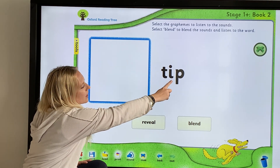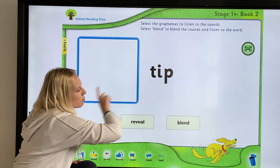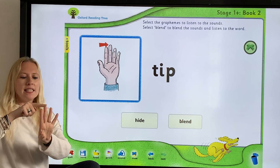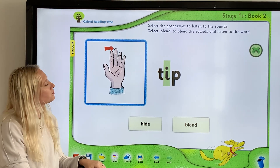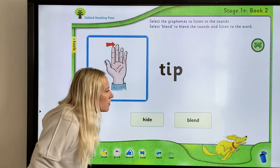One more — try it as I do it. T-I-P — "tip". Did you get that at home? I can point to the tip of the finger — it's the very top, the tip of the finger. "Tip" — good. We did all of our blending!